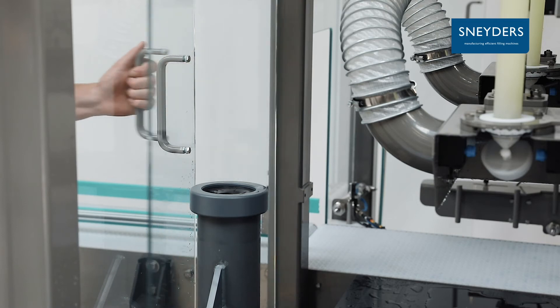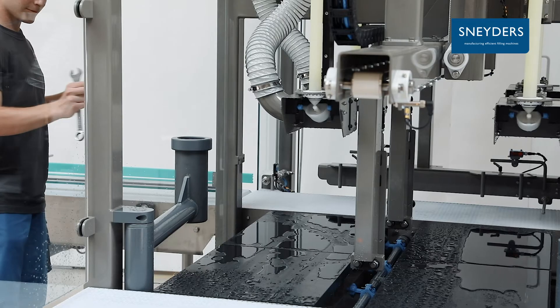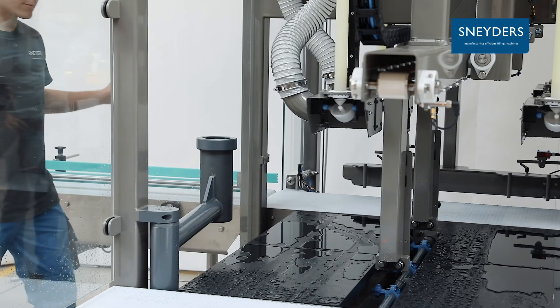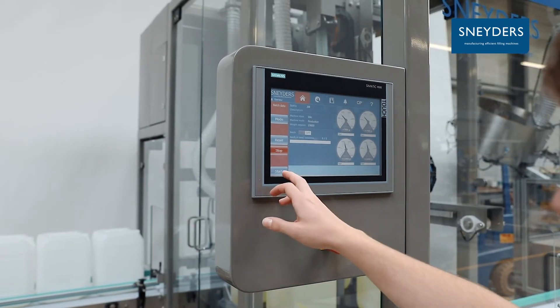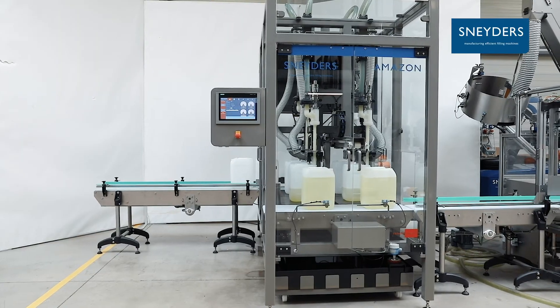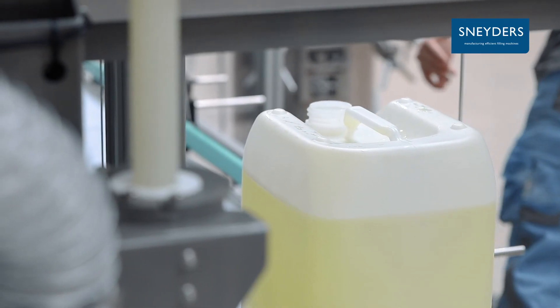Glass doors withstand well aggressive product and give easy access from all sides. All movements can be managed from the Siemens operator panel. The intuitive screens make operating the Amazon filler really easy.